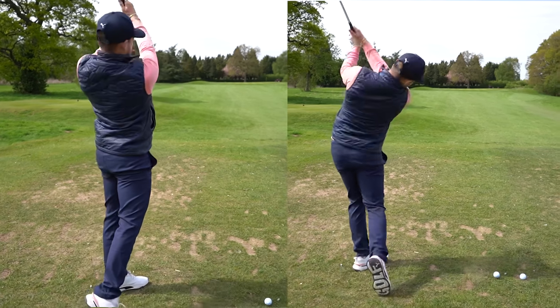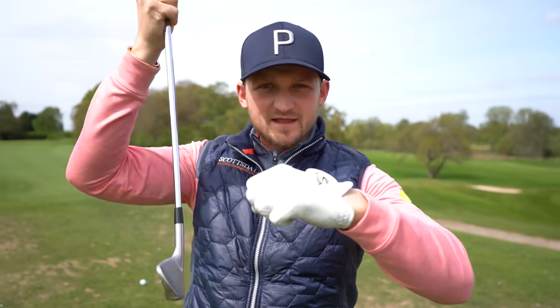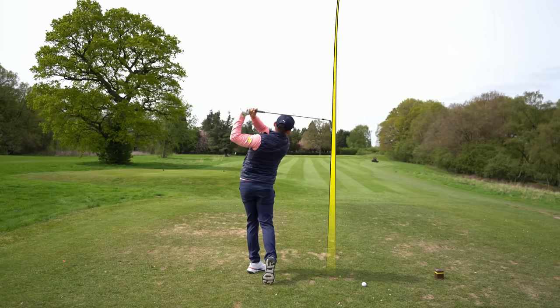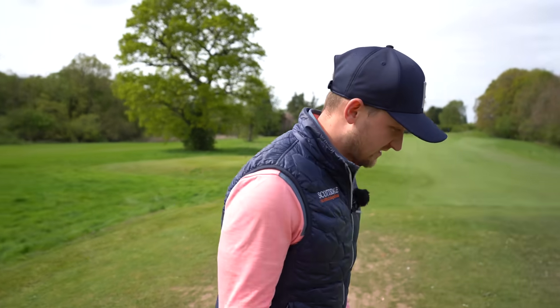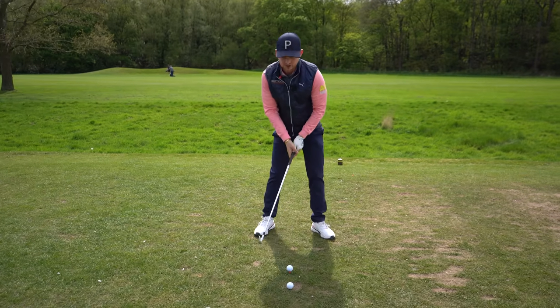When you stand up, you can see how you're going to move up on the golf ball in this direction — that's how you catch it fat, that's how you catch it thin. We don't want to be in that situation. So this three-step process: stage one is this. From the face-on perspective, we all want lag, we all want power, and to get that we've got to have the club like this — you're going to feel that position.